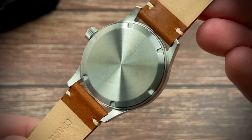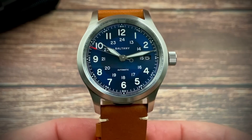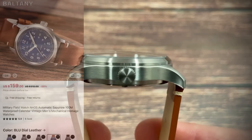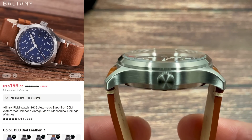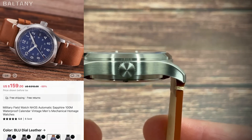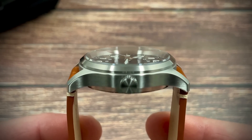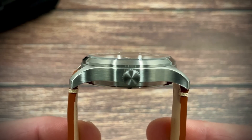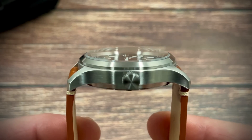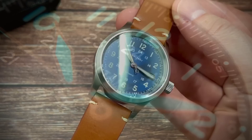Screw-down case back and a screw-down crown giving it the 100 meters water resistance. There's a lovely piece of crystal on this watch, which I wasn't expecting given it's around $160 at the moment — fingers crossed it'll be even cheaper during the big sale at the end of August. This is a piece of double-domed sapphire crystal. The dome is quite subtle but it is there, and the clarity through to the dial is fantastic. Very nice.